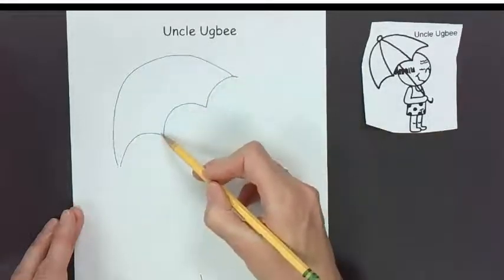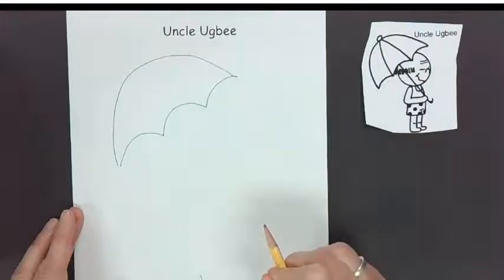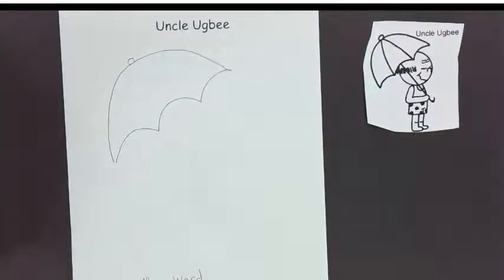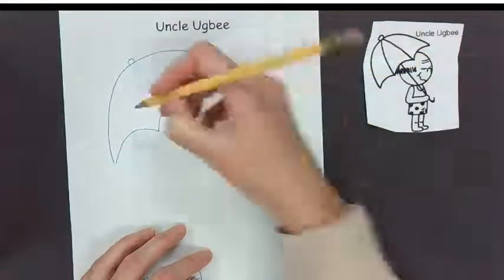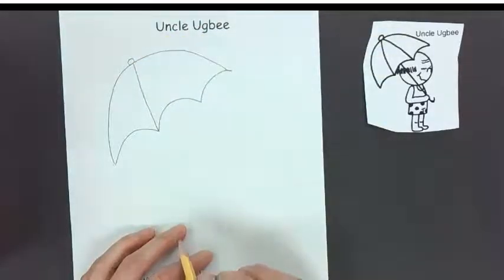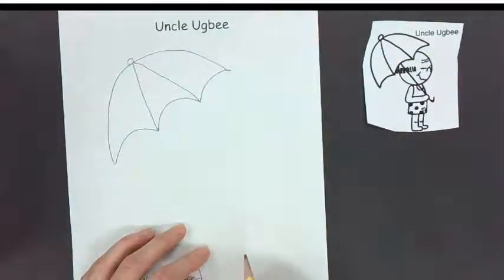We're going to make a scalloped line along the bottom edge, and then put a little circle at the top. Then to make the sections of the umbrella, where the point is right here, we're just going to connect that up to that circle, and then connect that up to that circle. And look — we've got our umbrella done!